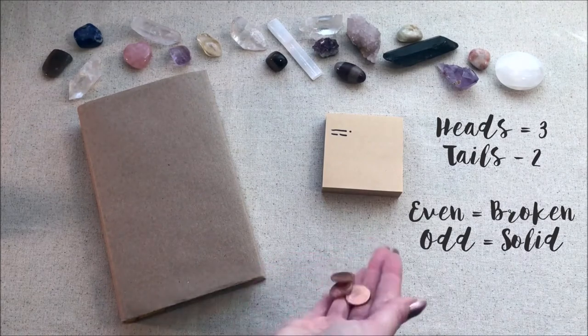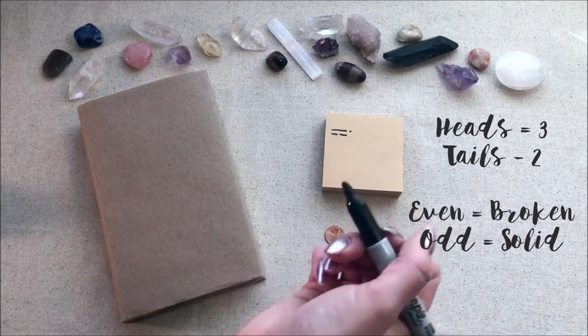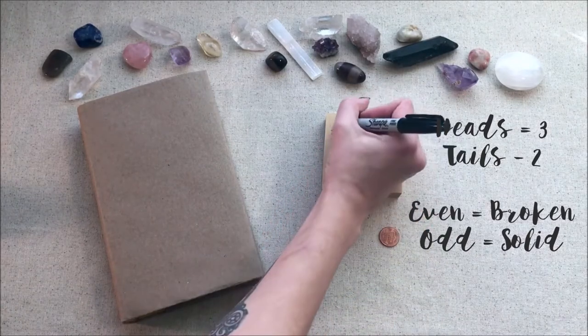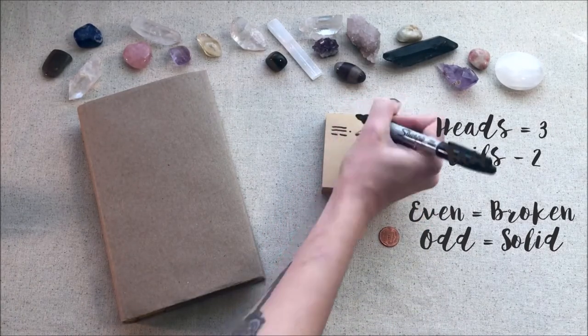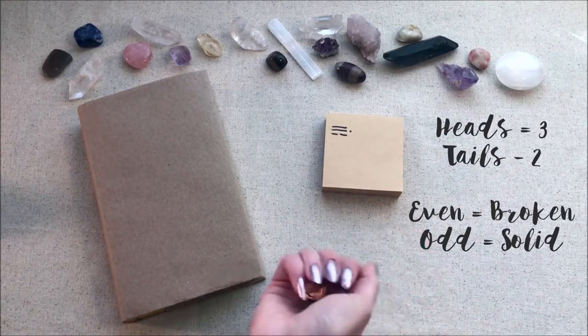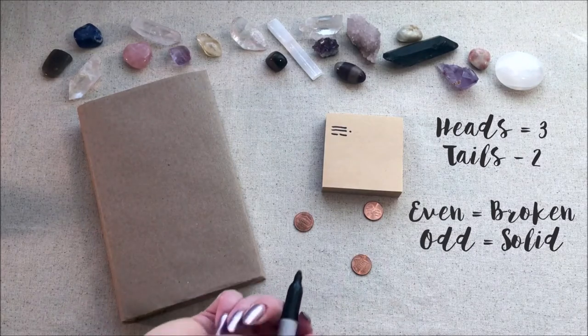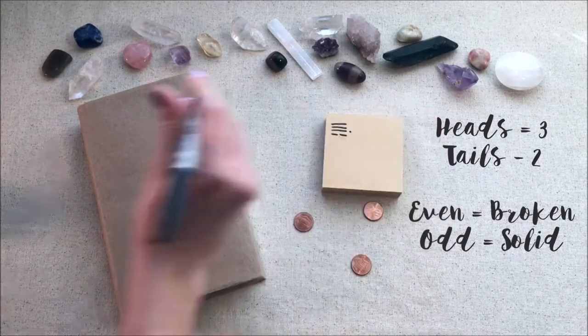I'm going to throw it again. This is a seven, which is an odd number, so I'm going to put a solid line. Another seven, so I'm going to put another solid line.